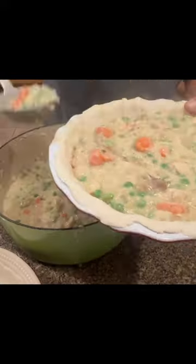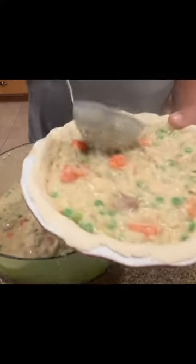Okay guys, so I got my pie pans all ready. Here we go — just like that. That's one.